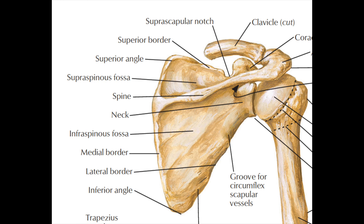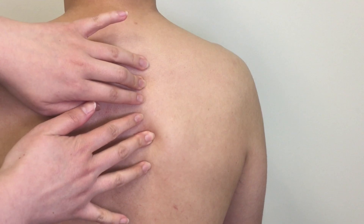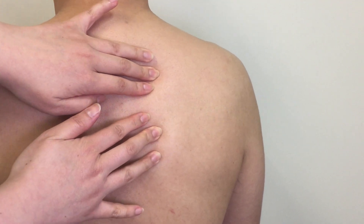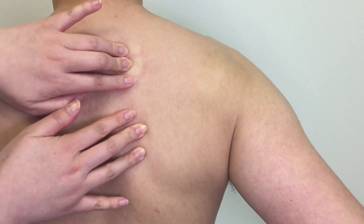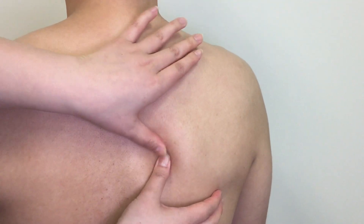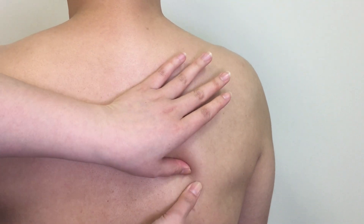It is easier to locate the medial border when you put your patient's forearm on their low back. The medial border of the scapula is sticking out now. Palpate along the whole medial border inferiorly. The muscles attached on it are the rhomboids and serratus anterior.